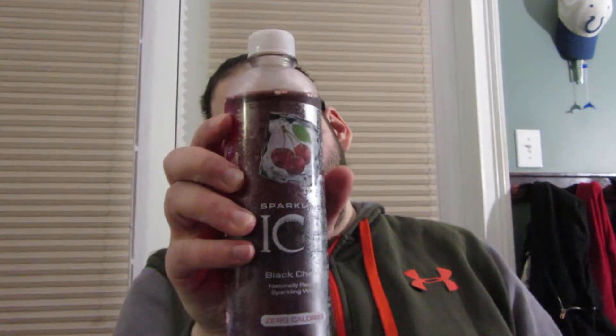What is up guys, Tony's home back again with another review. So today I'm going to be reviewing another sparkling ice drink. This is the black cherry flavor.